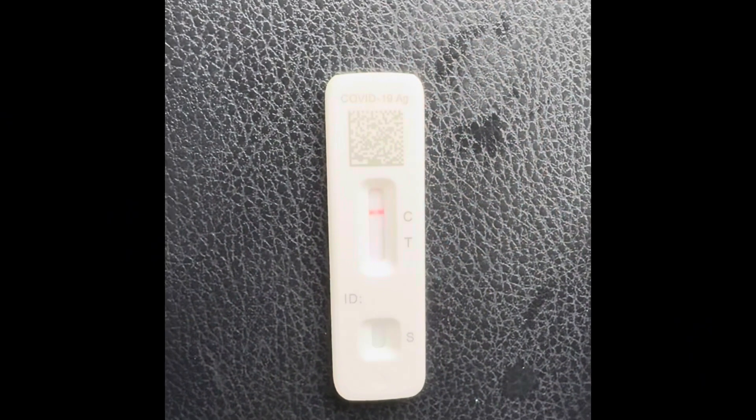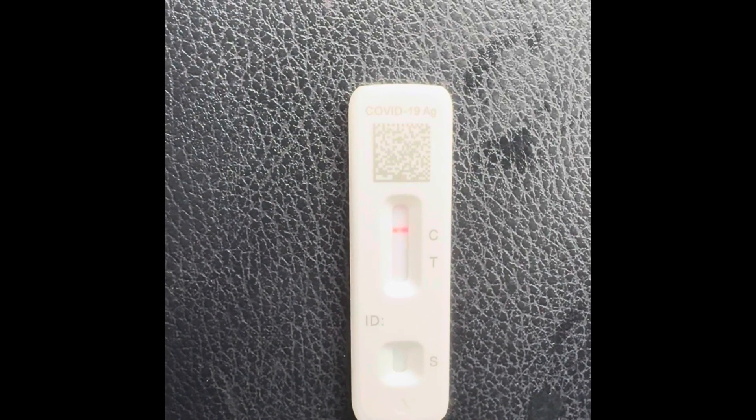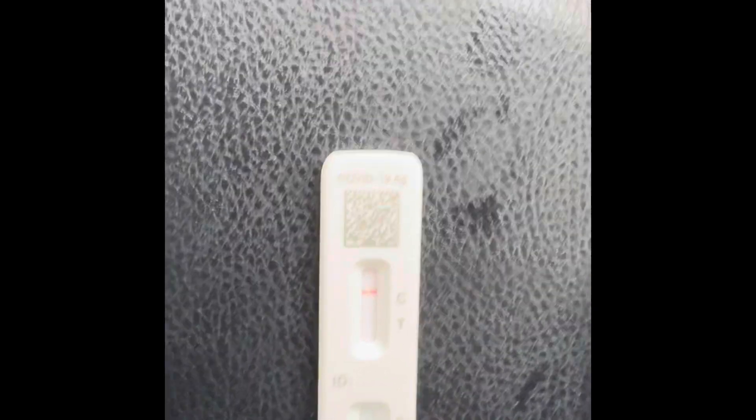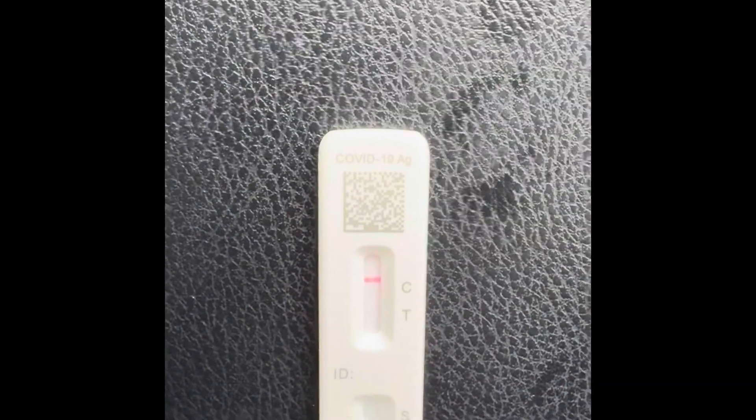Alright, it looks like it is negative — the C line is visible with no T line, so that is good. Thank goodness. Maybe just a little cold.